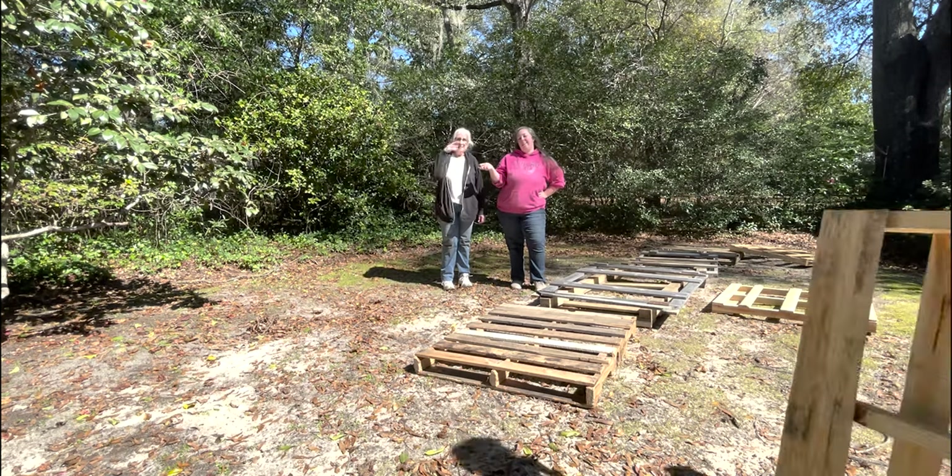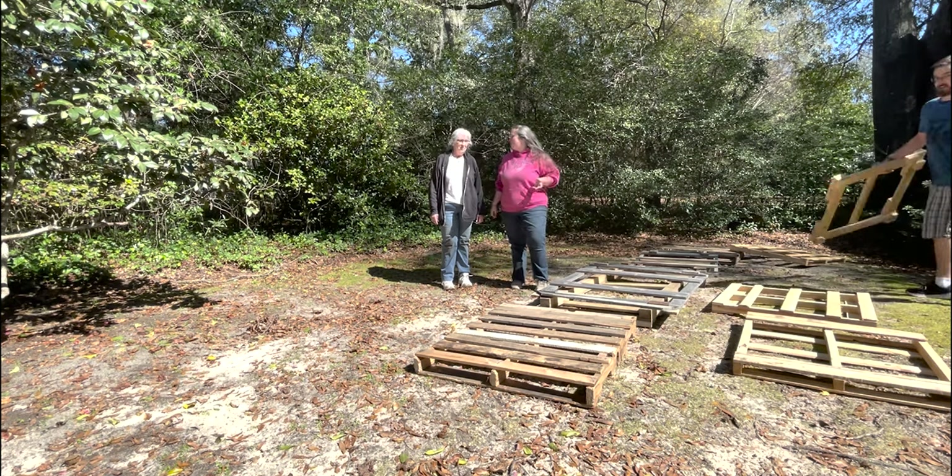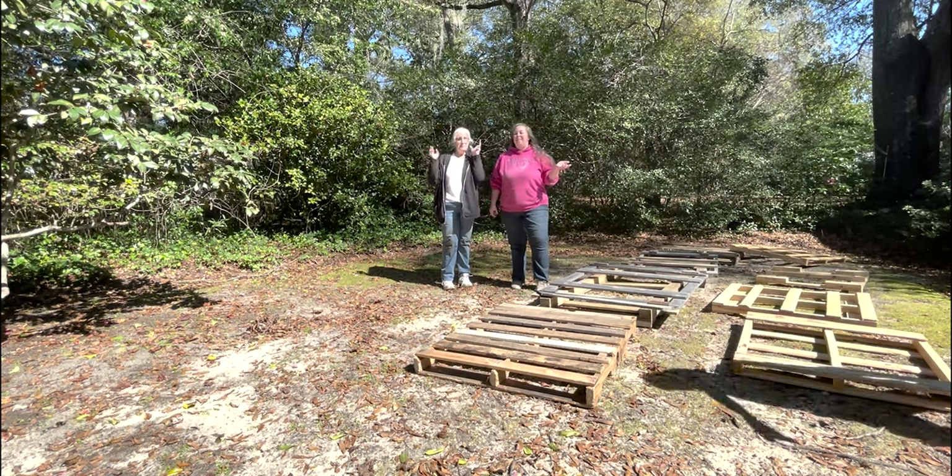Hey y'all, it's Betsy and Mom from Happily Ever After Etc. What are we doing today, Mom? We're building my compost bin for my birthday present.